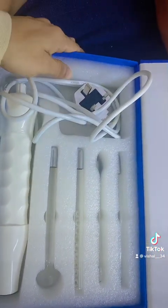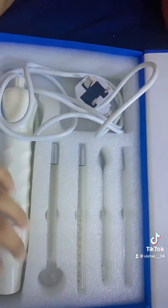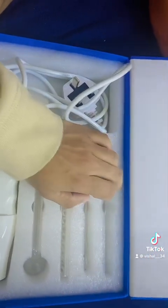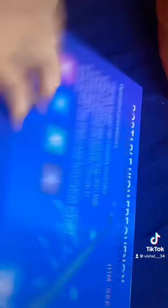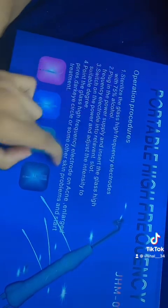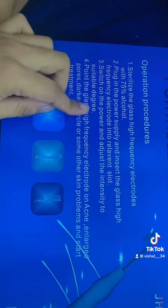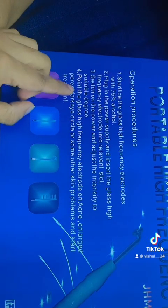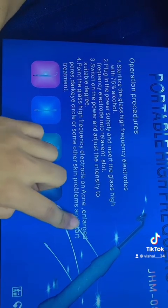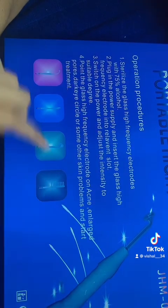I am in Lanka, making the product for aloha and pimple, so that's why I decided to buy this one. It's so affordable on Amazon — it was like 6 DRAM, so you can just go and check. Just type it. This one is a Portable High Frequency — it targets acne, enlarged pores, dark eye circles, and other skin problems.